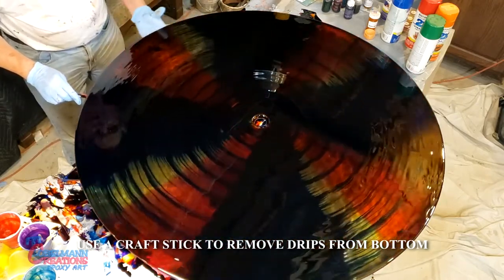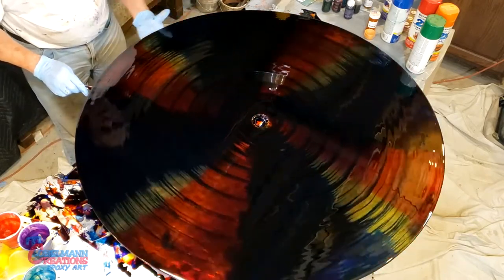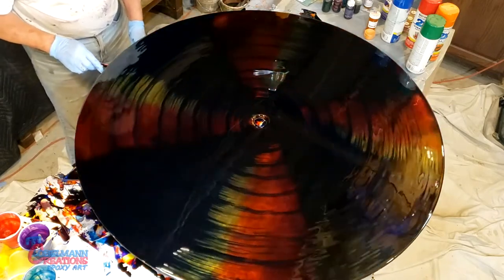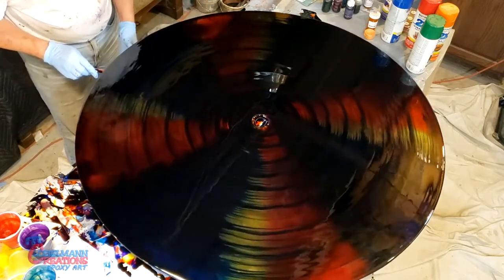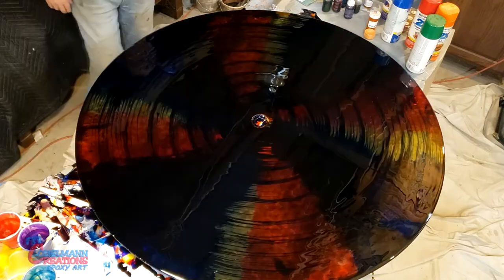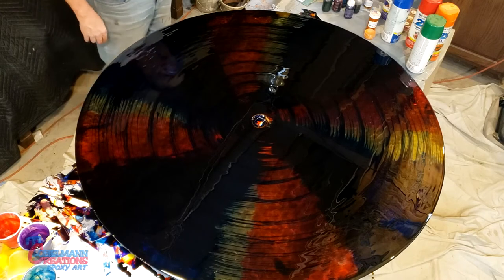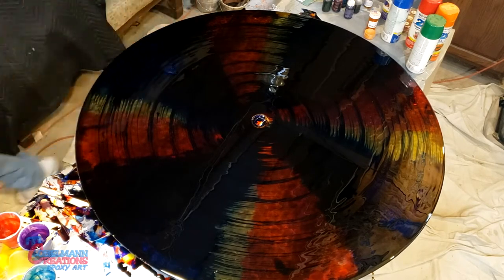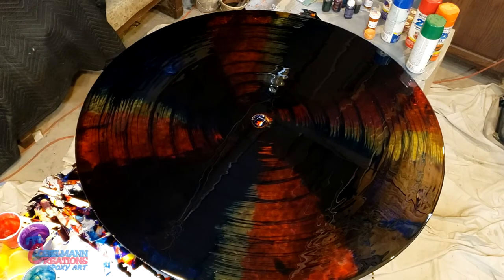Get the drips off — there are a lot of drips on my floor. That's going to turn out really cool. Thank you for watching, and I'll show you the finished table after it dries. I think I'm liking it. Have a nice day.